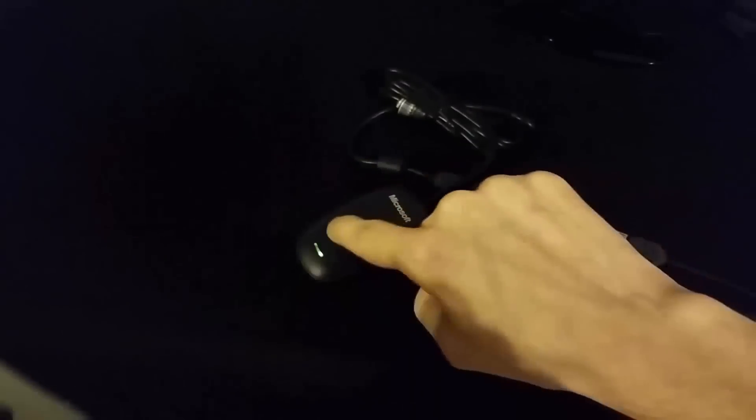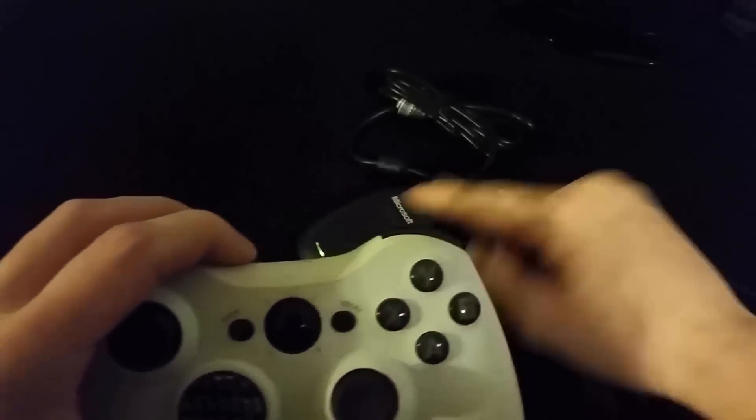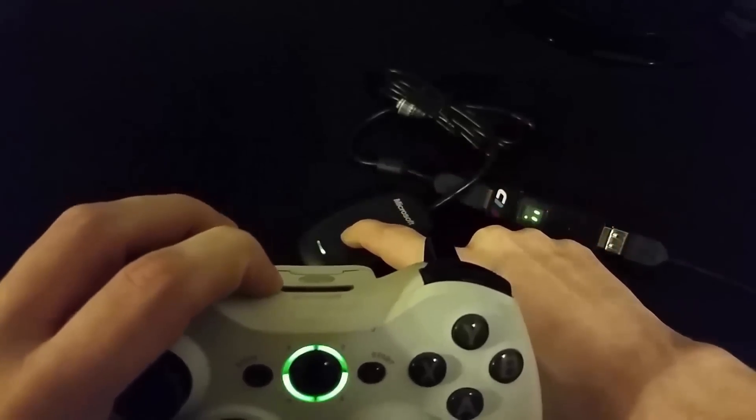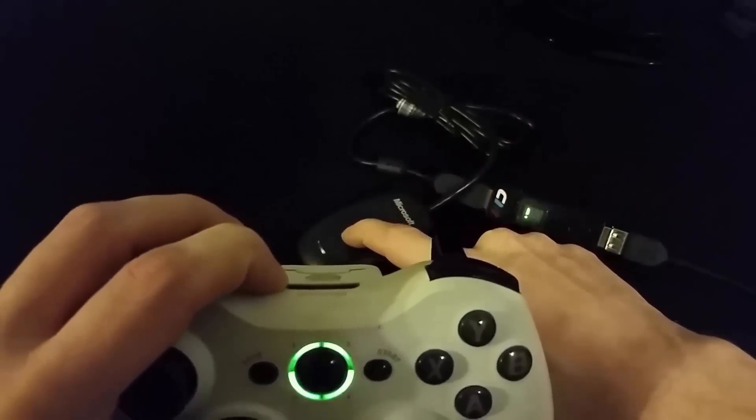To pair your controller to the receiver you'll first want to press the button on the receiver, power on your controller, and then hold the sync button on the Xbox 360 wireless controller until it pairs.